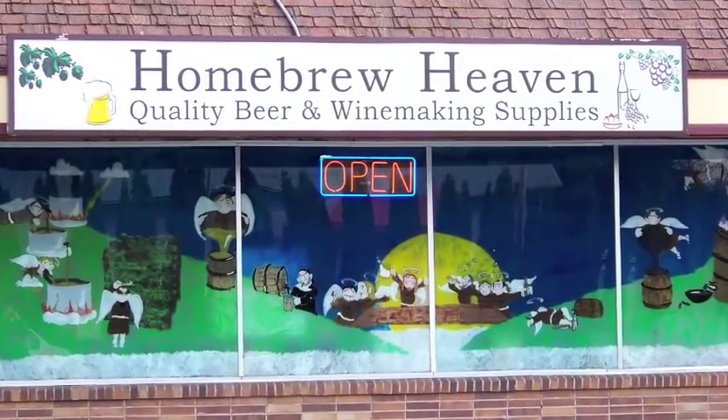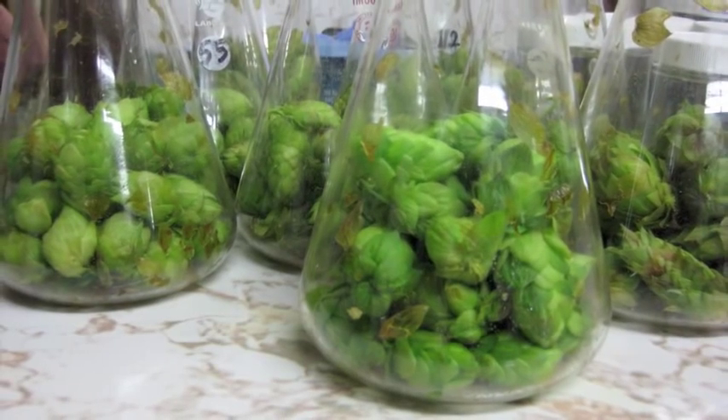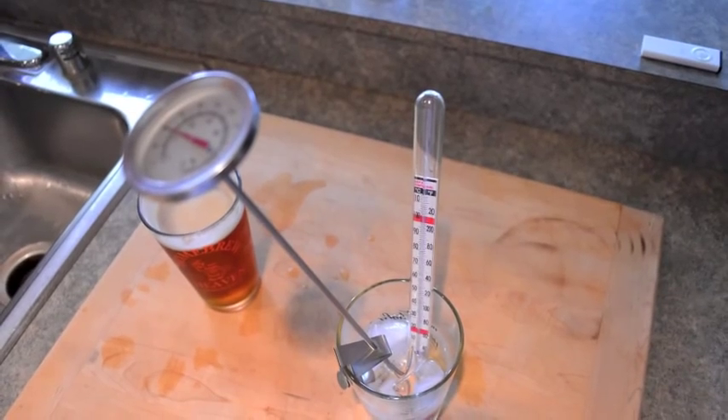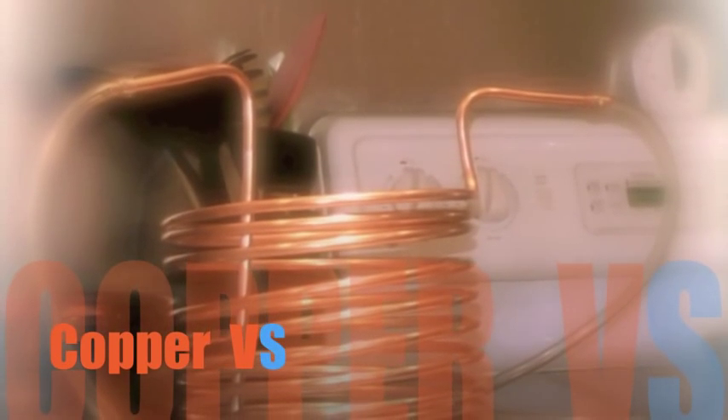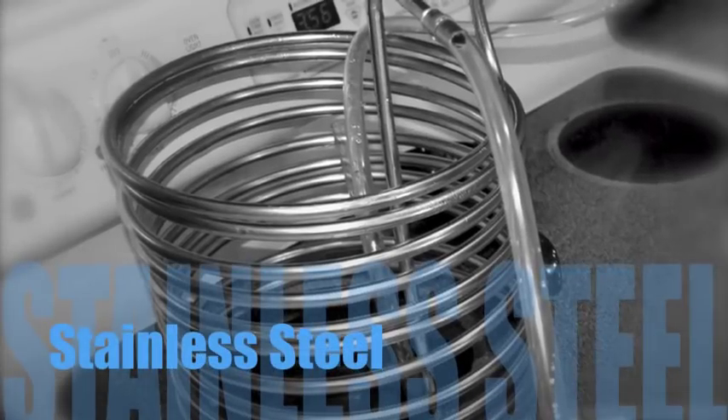Welcome to the Homebrew Heaven video series. In combination with our blog, we'll be bringing you research, helpful tips, and product information. Today we'll be looking at two versions of wort chillers, both 25-foot coils of 3/8 inch diameter tubing.